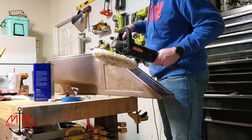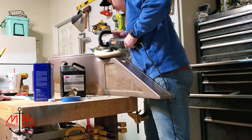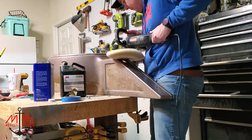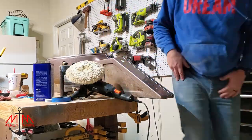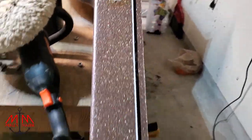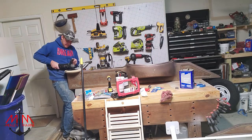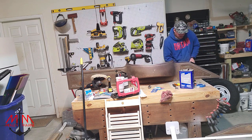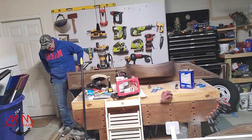The cutting compound I'm using is a 3M Super Duty cutting compound, and I'm using a wool buffing pad. This came recommended by my buddy Big Bass Boyd — shout out to Big Bass Boyd. The general gist from him is applying a lot of pressure, using a small amount of cutting compound, doing small sections at a time, and not tackling more than you're capable of. Small areas, lots of pressure, and taking your time.